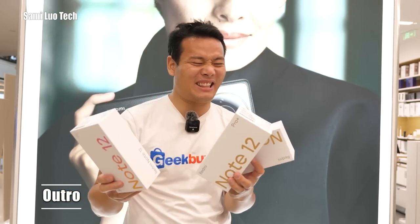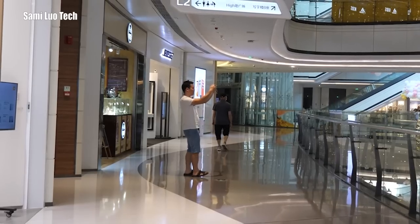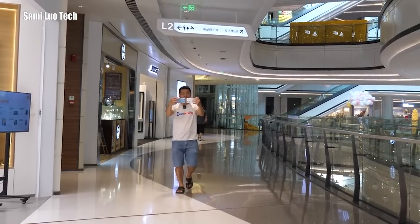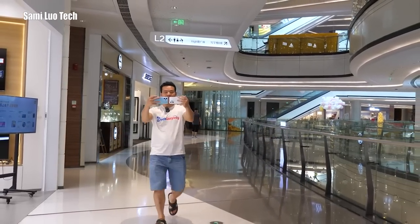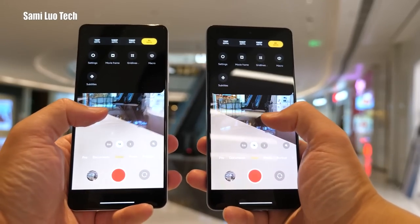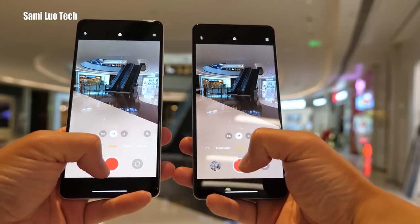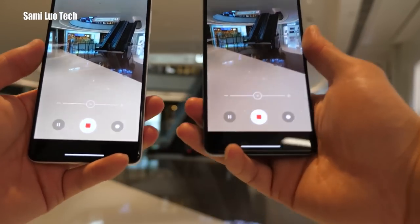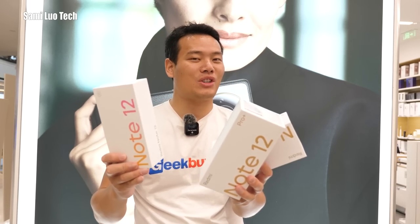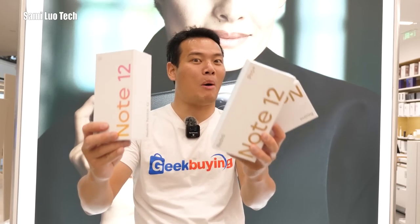That's the video. It's crazy, right? With such a low price, they offer such strong specs — that's just unimaginable like several years ago. I wouldn't have believed it. But here it is. Subscribe if you haven't. Thanks so much, I'm Samuel, I'll see you in the next one. Bye bye!